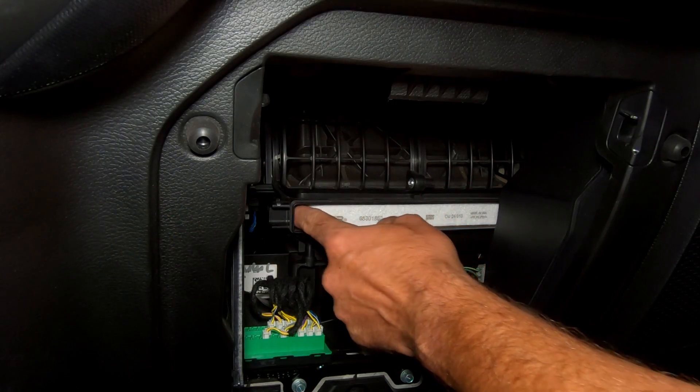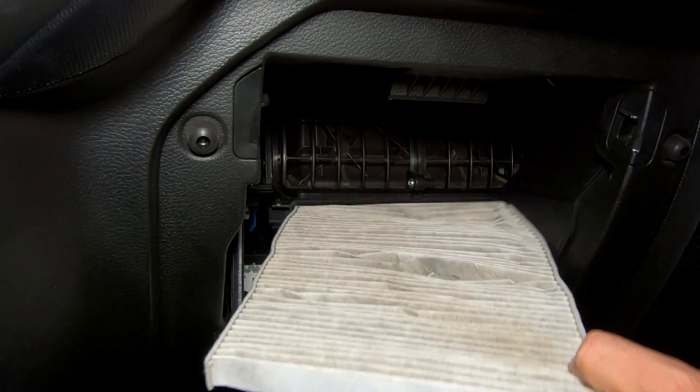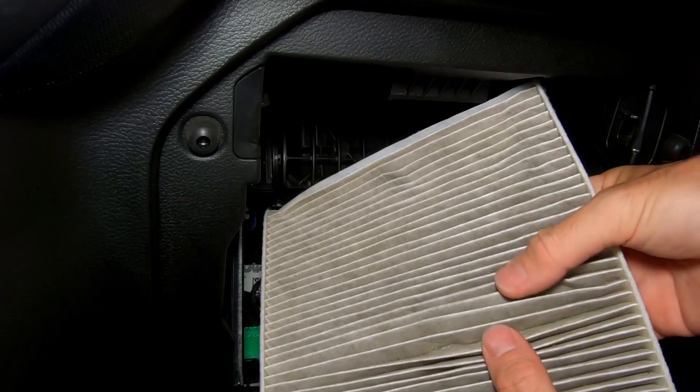To remove our old cabin air filter, all you have to do is push in right there and then slowly pull it out. And you can see it's pretty darn dirty.